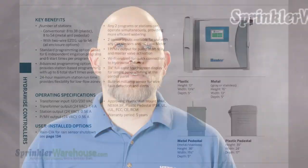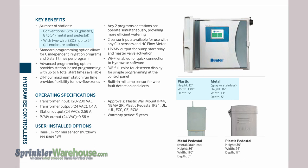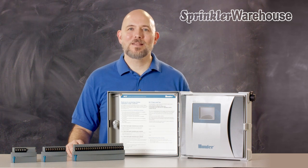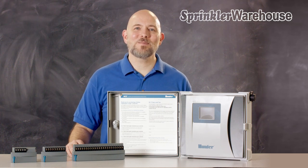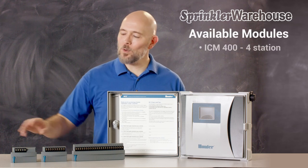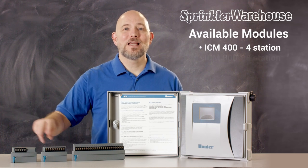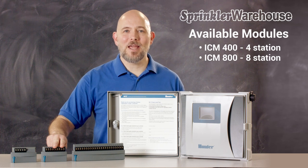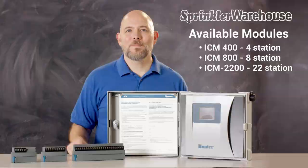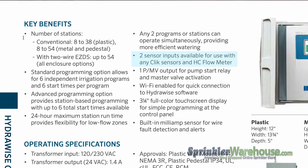The HCC controllers are available in plastic, metal, and stainless steel cabinets, and there are pedestal kits available as well. HCCs are modular controllers — the base model has eight stations and can be expanded up to 54 stations. Modules are available in four station (the ICM-400), eight station (the ICM-800), and 22 station (the ICM-2200). They have two sensor inputs available.